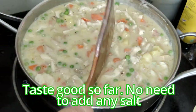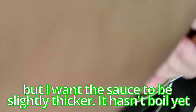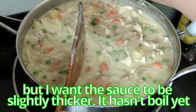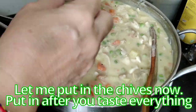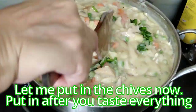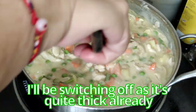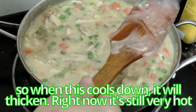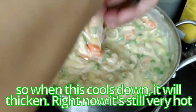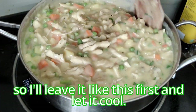No need to add any salt, but I want the sauce to be slightly thicker. Now put in the chives — chives go very well with potatoes. I've been turning off the heat because it's quite thick already, and when it cools down it will thicken further since it's still very hot. I'll leave it like this and let it cool.